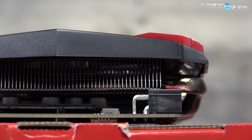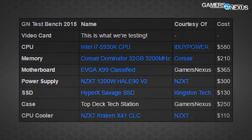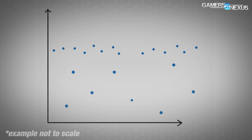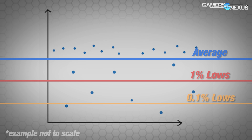Let's get to some testing. The bench on screen now is our test platform — our full testing methodology is defined in detail on the website. You can also search the channel for 'one percent lows' or 'Delta T' if you want to learn more about what those measurements for FPS and temperature mean.